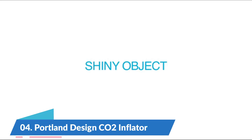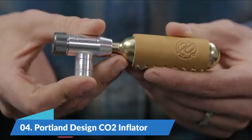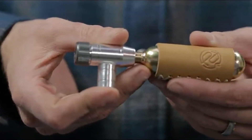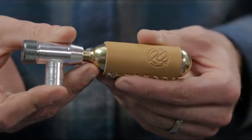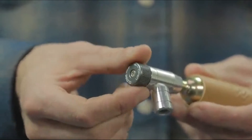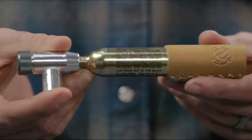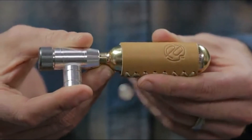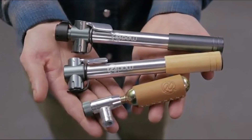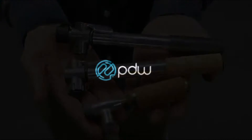Number 4. Portland Design CO2 Inflator with 16g CO2 cartridge and stitched leather sleeve. Fits Presta and Schrader valves. Compatible with all threaded CO2 cartridges. Control knob regulates speed of CO2 release. The sleeve leather is vegetable tanned and dyed with natural oils and waxes.